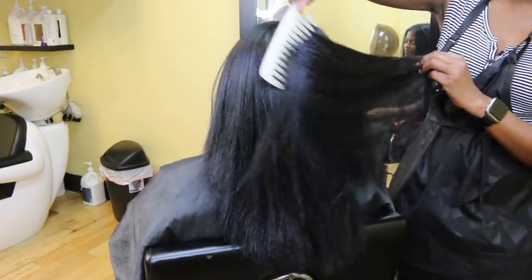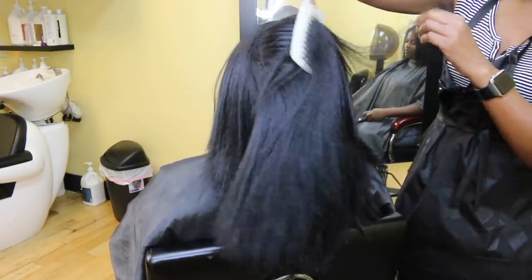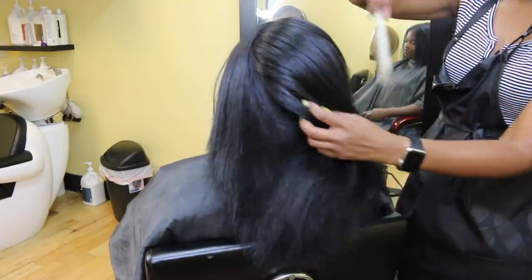Now I'm done with the flat ironing part. She has lovely hair — so healthy.